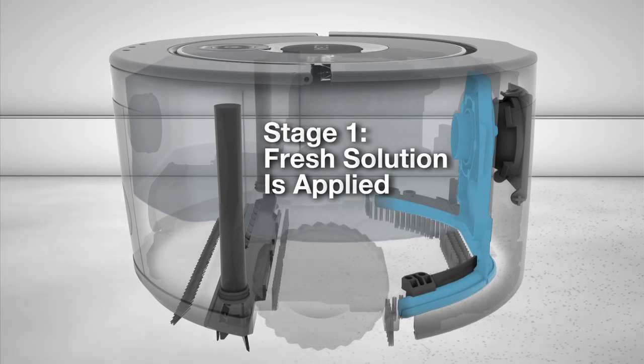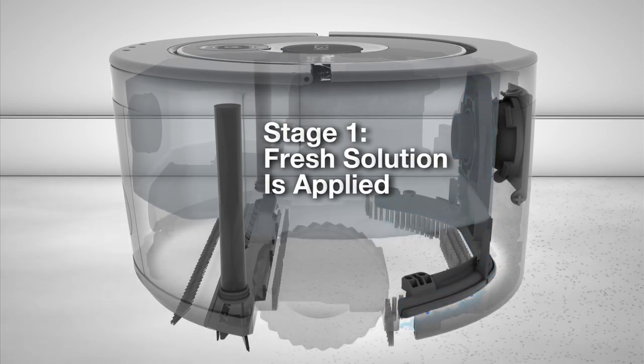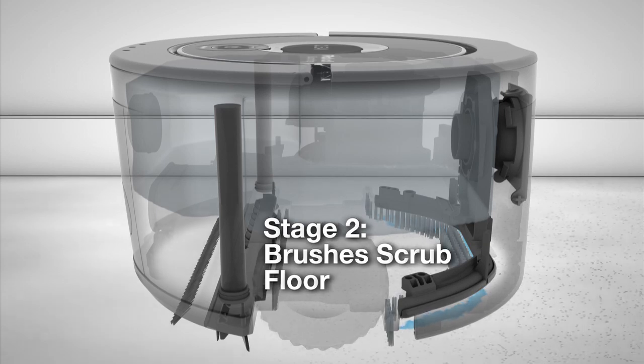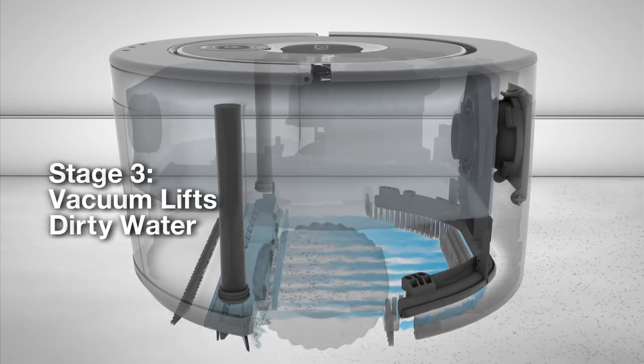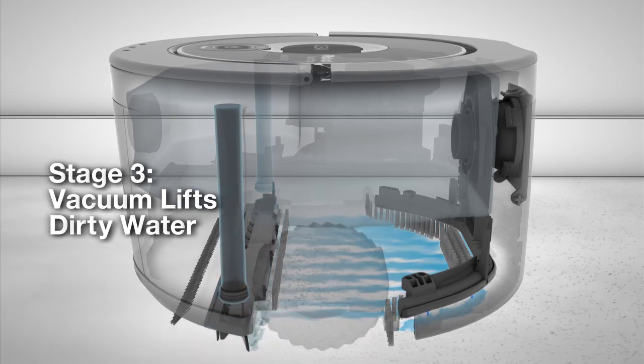Scooba lays down fresh solution to wash your floor, then uses scrubbing brushes to loosen grime, and a squeegee vacuum to lift away dirty water.